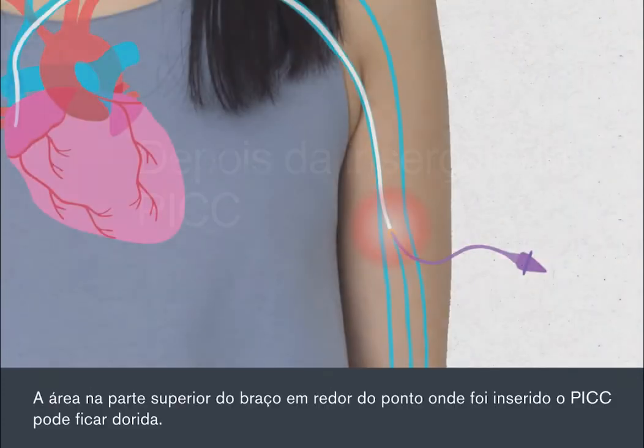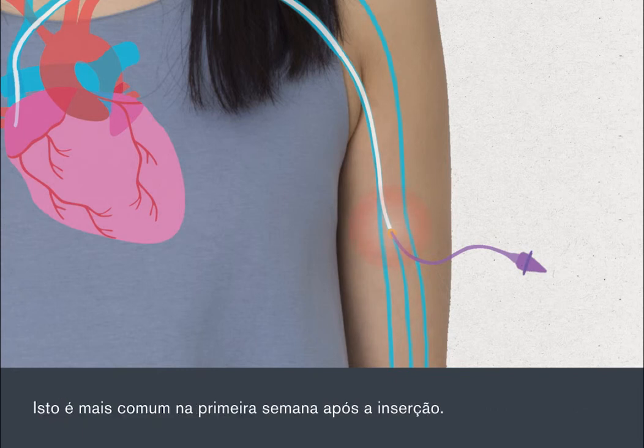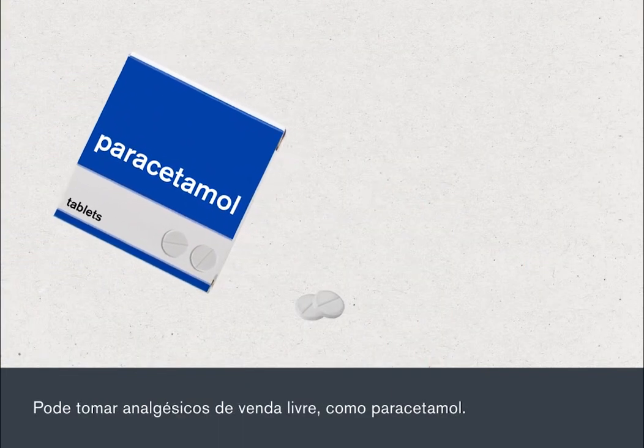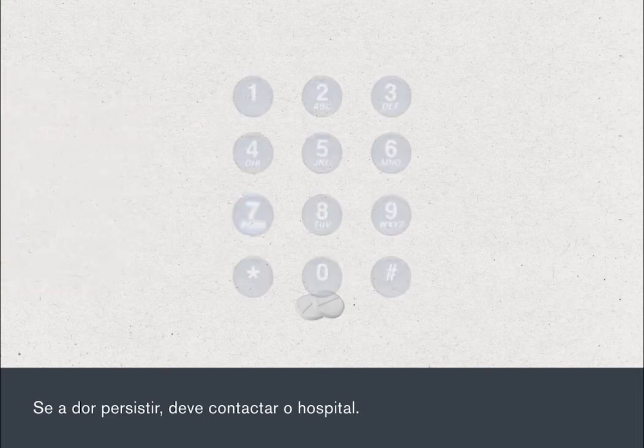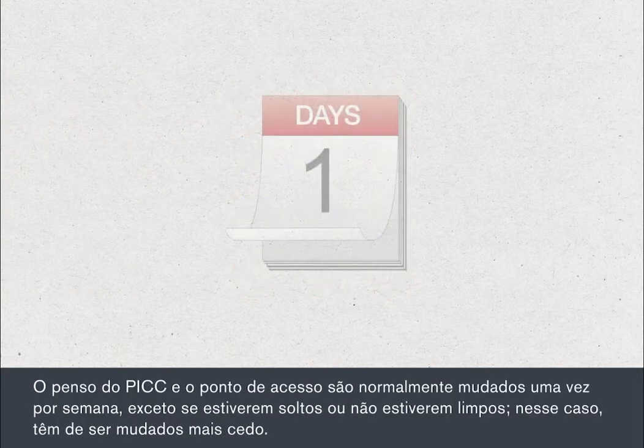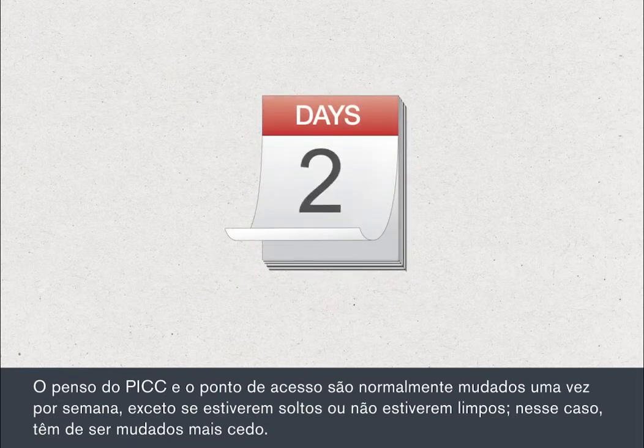You may experience tenderness around the area of your upper arm where the PIC was inserted. This is most common in the first week after the insertion. You can take over-the-counter pain relief, such as paracetamol. If the pain persists, you should contact the hospital. Your PIC dressing and access point are usually changed once a week unless they're loose or can't be kept clean, in which case they'll need to be changed sooner.